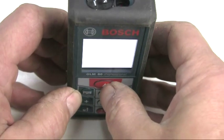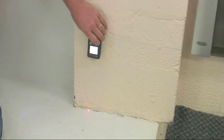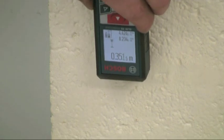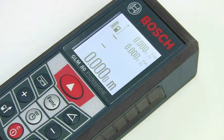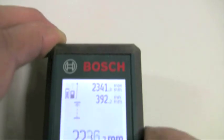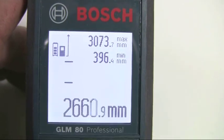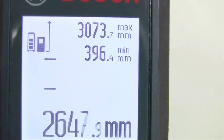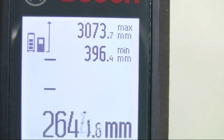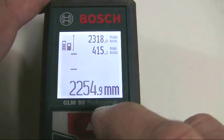For continuous measuring, the GLM-80 effectively becomes a digital tape measure. Press the function mode button to select the flashing arrow icon and then use the tool in the same way as a tape measure to get the required reading. You'll also automatically get the minimum and maximum distances shown in the upper lines of the display, which is very useful to ensure you have measured perfectly horizontally or, for instance, to check diagonals in a room.